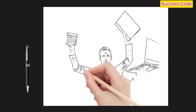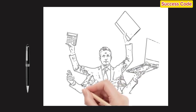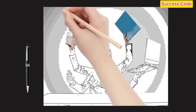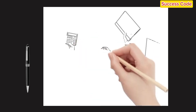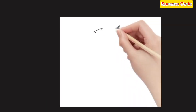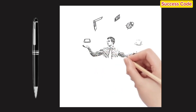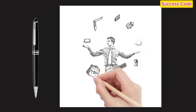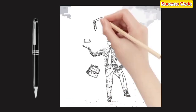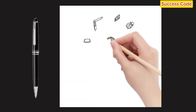And there you have it — a simple yet powerful way to plan your week using the Bullet Journal Method. Whether you're trying to juggle work, school, or personal projects, this system can help you stay on top of everything without feeling overwhelmed. If you found this video helpful, don't forget to give it a thumbs up and hit that subscribe button for more tips on staying organized and productive. Let me know in the comments: what's your favorite way to use a bullet journal? I'd love to hear your tips and ideas.